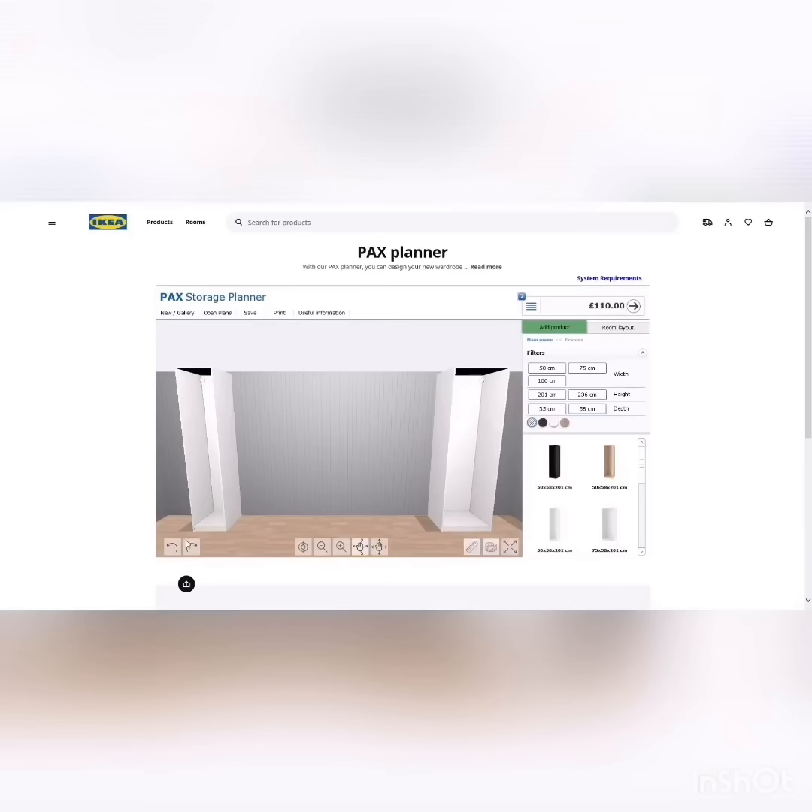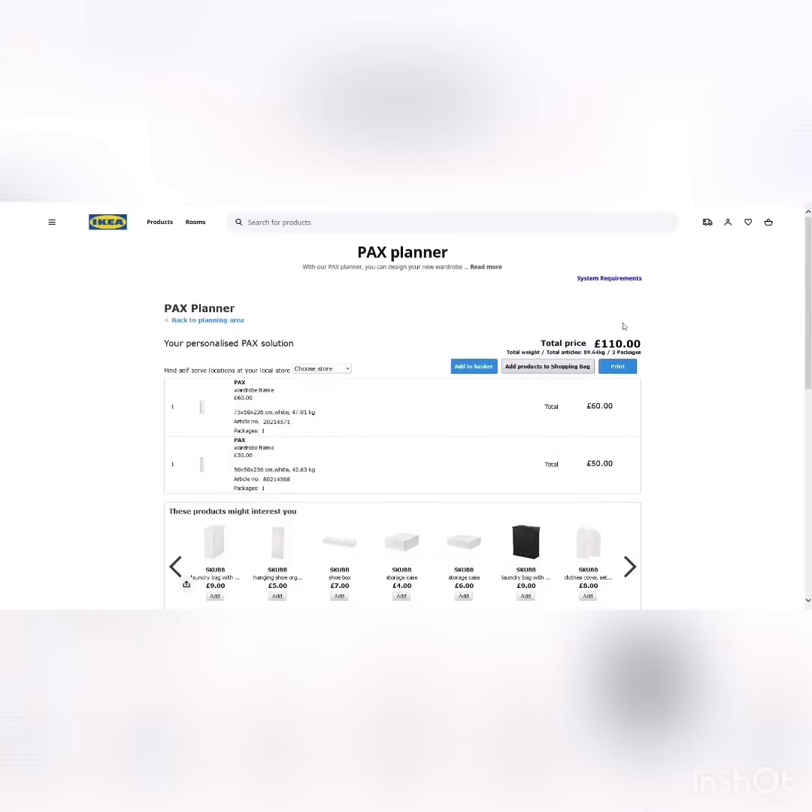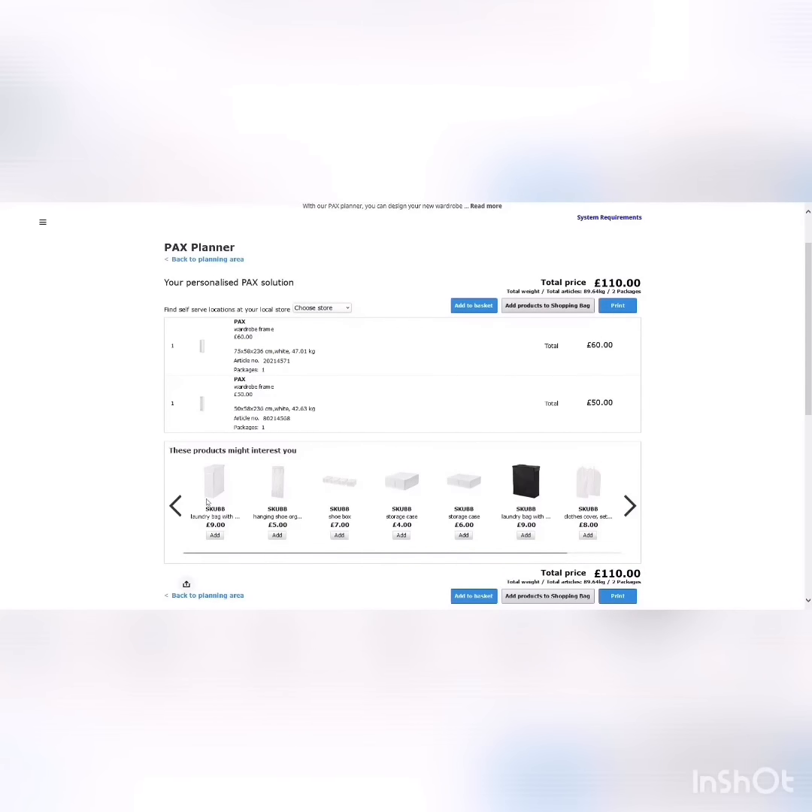I now have my wardrobe back to where it was. Basically you just go through selecting your door style and wardrobe style — the price updates at the top as you go. When you're done, click 'Add to basket.' It also shows complementary products that go with your wardrobe style, like a laundry basket and coat hangers. Just click 'Add to basket' for anything you want.